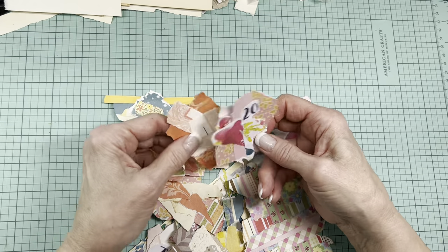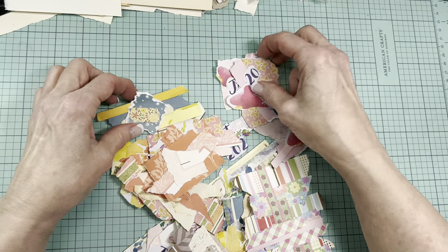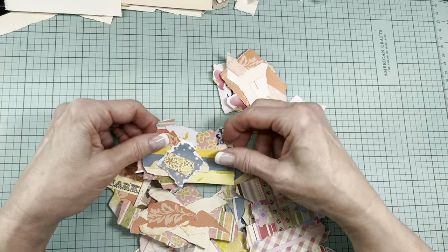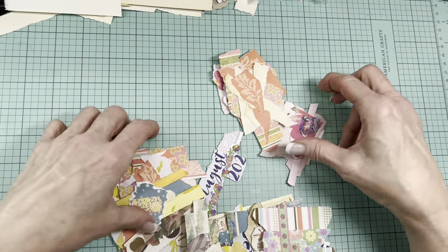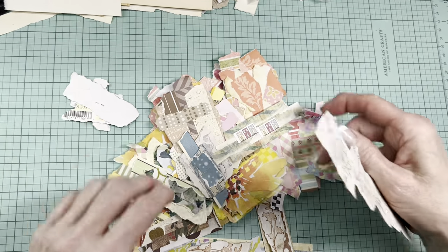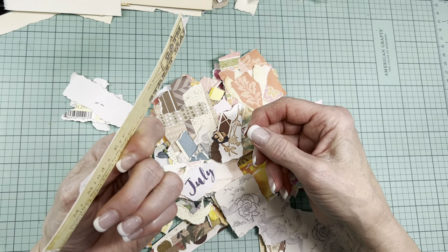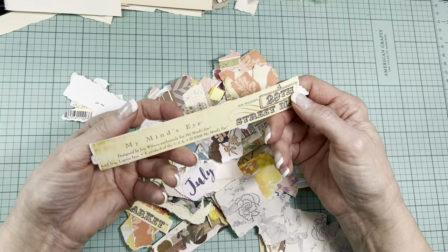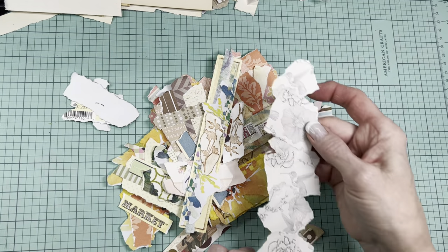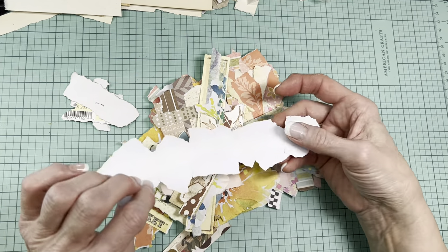So I just did a bunch of paper snippets. Some of them I would say are pretty well done, some need a focal point. I don't particularly like that staple showing. A whole pile of these — I let the scraps kind of dictate the shape. So that was a branding strip off a piece of scrapbooking paper. I just liked the monochromatic look of that, so I kept it all together.